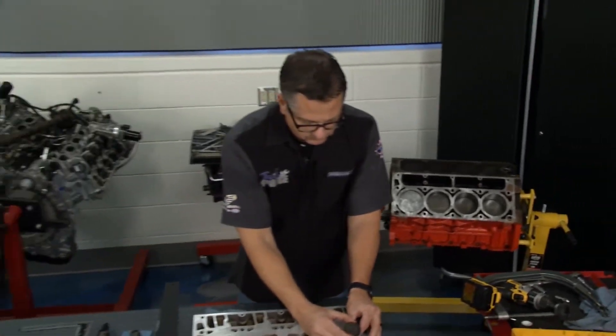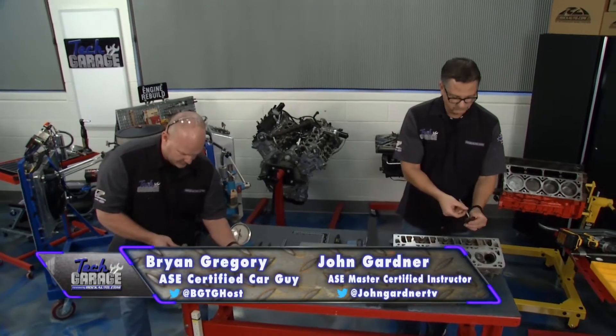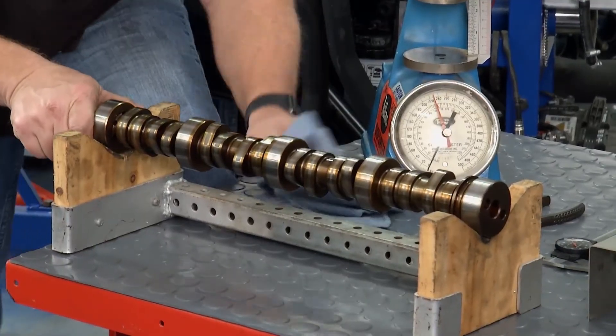Welcome back to Tech Garage, presented to you by rockauto.com. We got our camshaft here. We need to do a little visual inspection before we really start getting into mics.